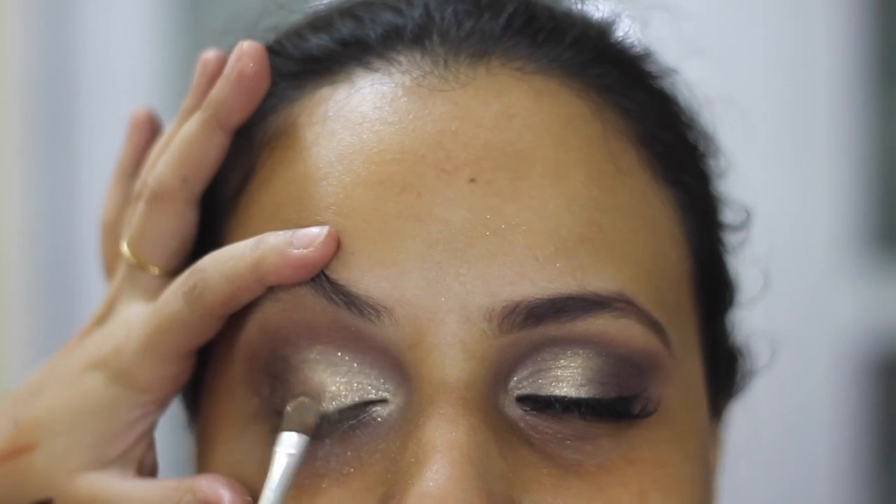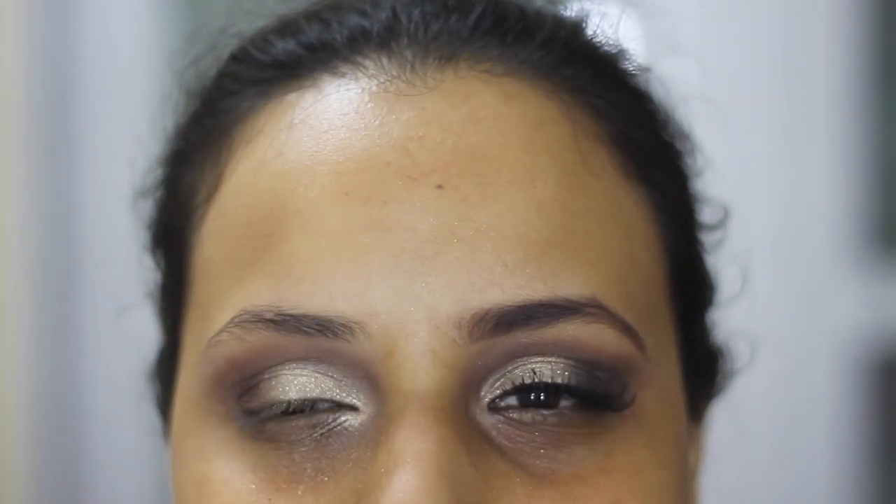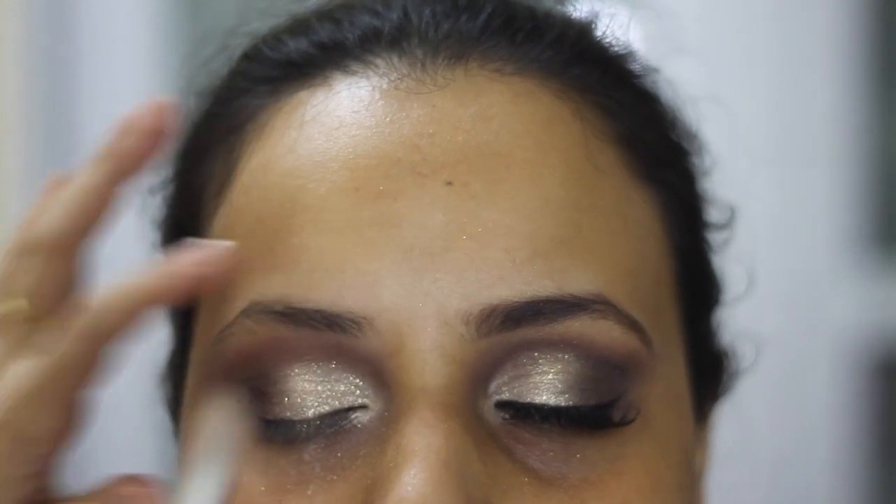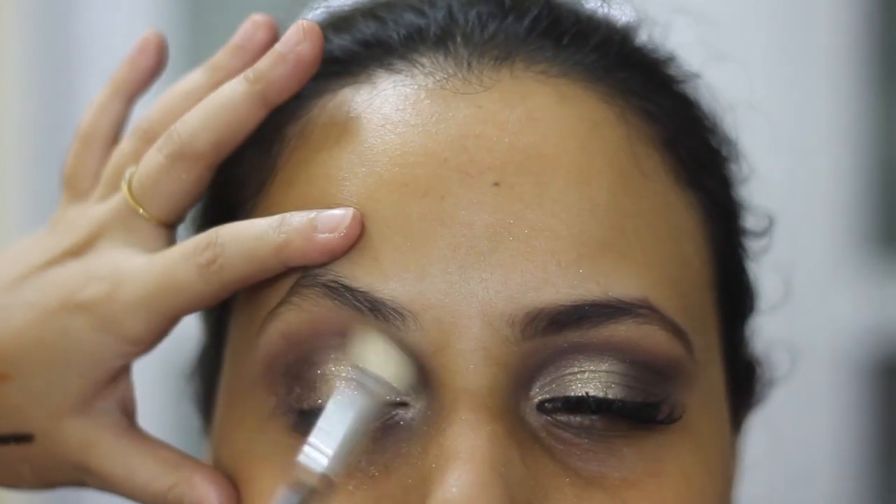Now, once I'm happy with the blending and the colours, I'm patting this colour essence glitter. I'm not using any glue, just dusting it. I'm blending everything again with a clean brush. I'm just intensifying all the colours again.